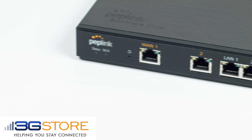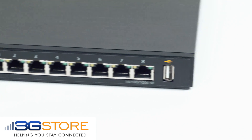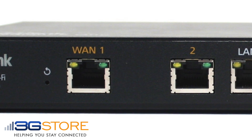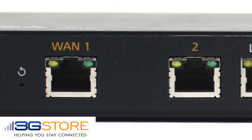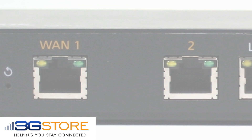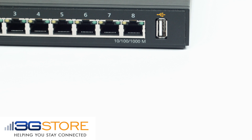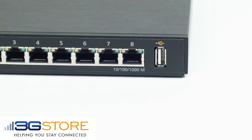The first router we're going to look at is the PepLink Balance 1. On the face of the unit there are two WAN ports for wired internet connections. These can be DSL, cable, or satellite connections out to the internet. What happens though if you need a backup connection? On the face of this router is also a USB port meant to connect to USB modems.